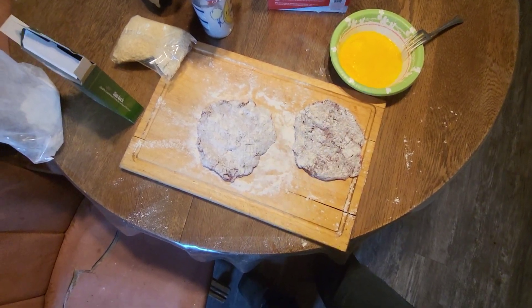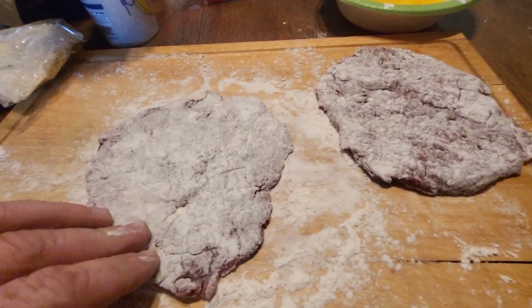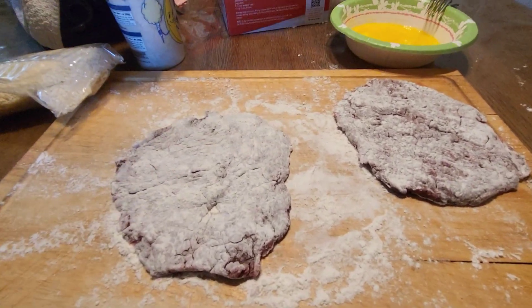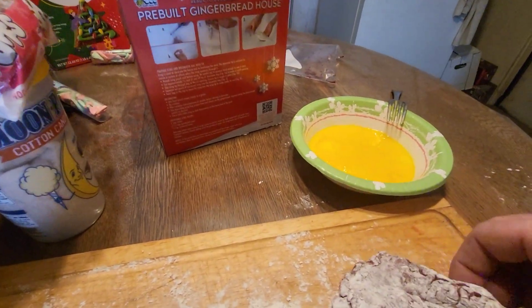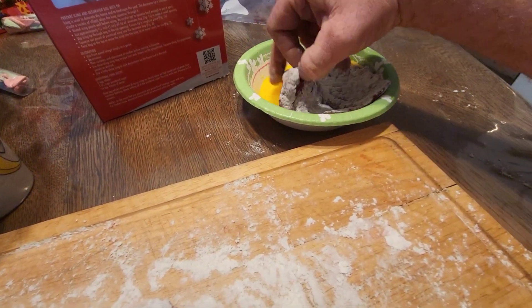We're making chicken fried steak here. Got my steaks out — they're cube steaks. I've just pressed them around on some flour on this board. I did that before I thought about recording. And then I beat two farm fresh eggs here to do a nice egg bath. We're gonna put it in here and let it get some good egg on.